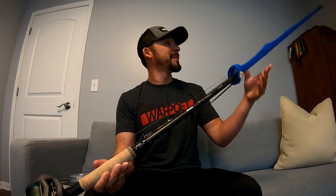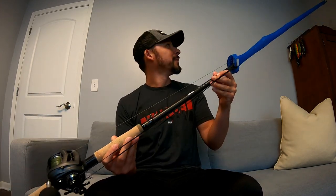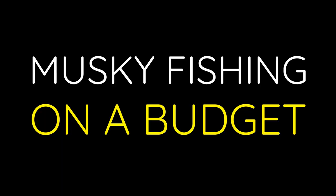All right, I'm gonna try my best to fit this nine-foot rod and frame in this little crowded office. I'm gonna give it a go and do my best, we'll see how it turns out.